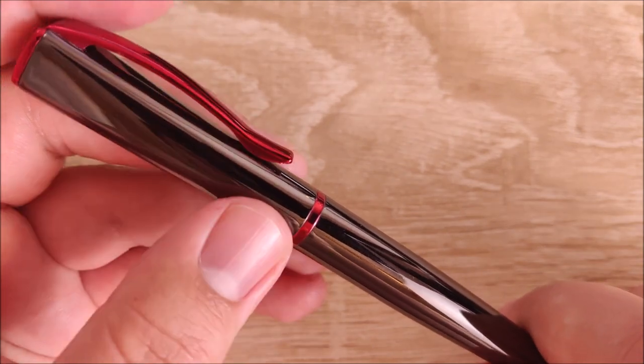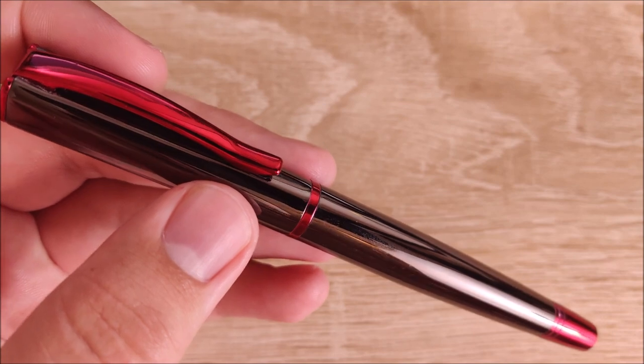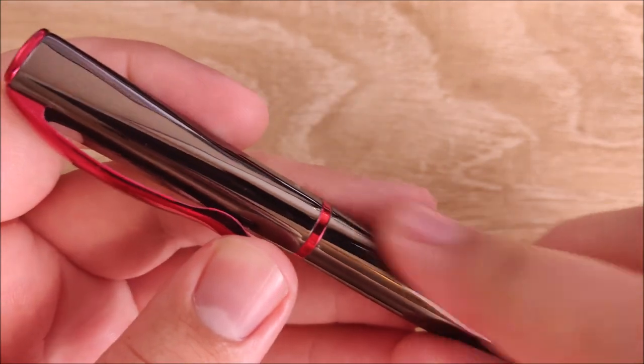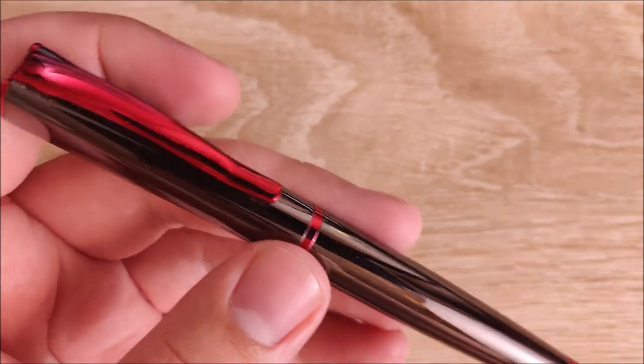There are a few other colors as well. This is probably one of the more popular ones — this is the gun metal in red. They also have gun metal in gray and gun metal in blue, and I think they have a solid blue one. It is always going to be this metallic finish though. I think this would look really appealing in a matte finish — that's just my opinion.